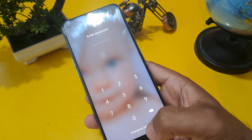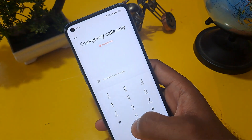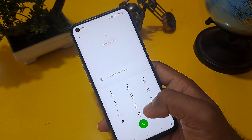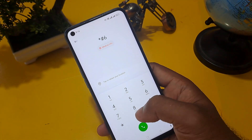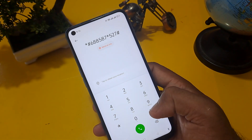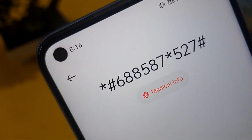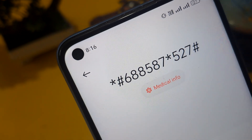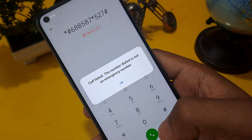Below you can see the emergency calls option is given, so click on it. I am going to share the emergency call secret code for unlocking. This code is: star hash 6005 87 star 527 hash. Please note this down or take a screenshot of this code now.